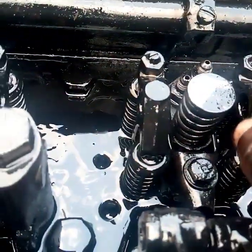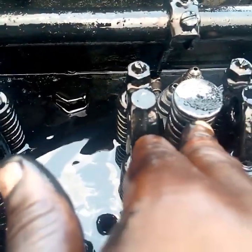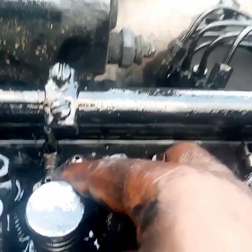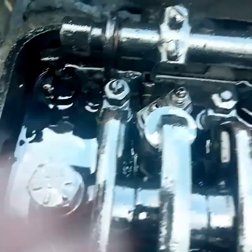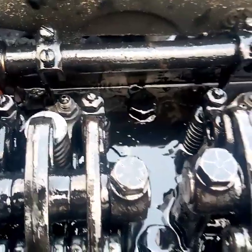The valve bridge helps the engine to actuate two valves at a time simultaneously on the same side, and the same thing applies to the second side too. Now let's talk about the pressure pipe. You can see the pressure pipe — this is where you put in the pressure pipes into your injection pump. There is a shorter one and a longer one: the shorter one is the supply line while the longer one is the return line.